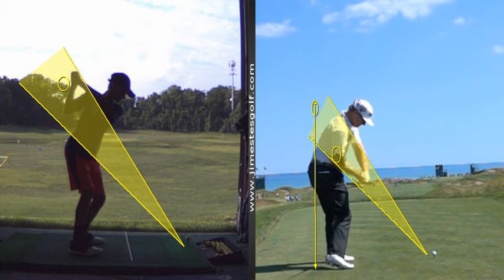See how the club head drops right down there. Now when you come down, I want your hands lower, lower to the ground and further back, and what that's going to do is drop the club on it.